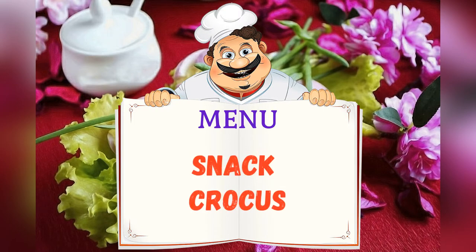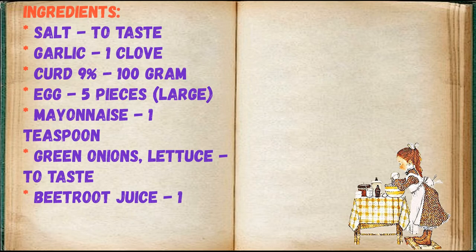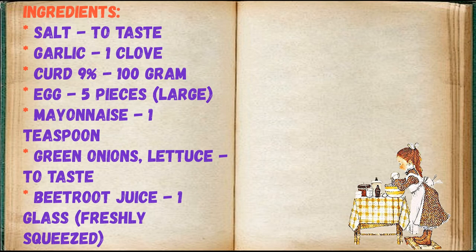Today on the menu is crocuses. Friends, adjust ingredients to your taste and color. Salt to taste, garlic 1 clove, curd 9% 100g, egg 5 pieces large, mayonnaise 1 teaspoon, green onions, lettuce to taste, beetroot juice 1 glass, freshly squeezed.